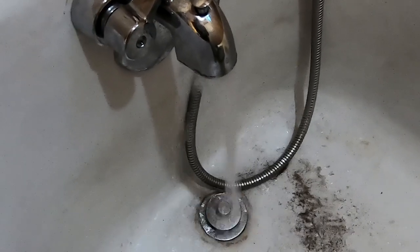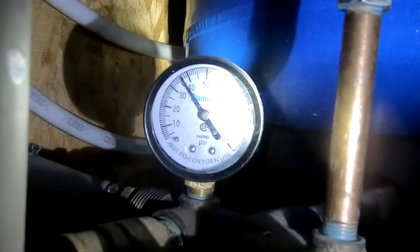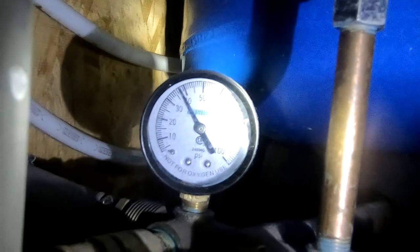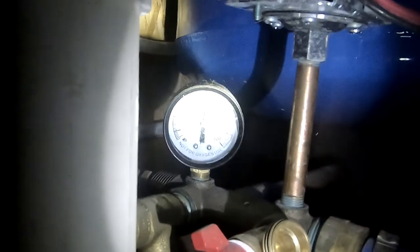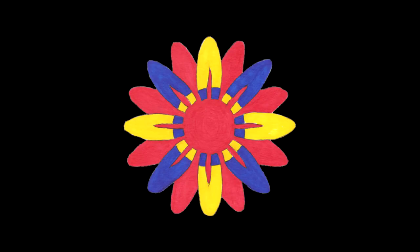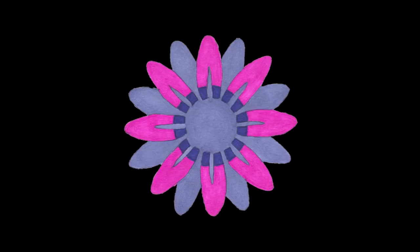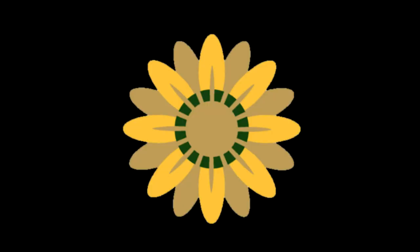We've got water coming through the tub. That dirt is because we kicked up a bunch of stuff in the bottom of the well. Looks like we're building pressure — should kick off at about 50 pounds. Pressure's holding pretty steady at 50 pounds. Looks like we got her fixed.